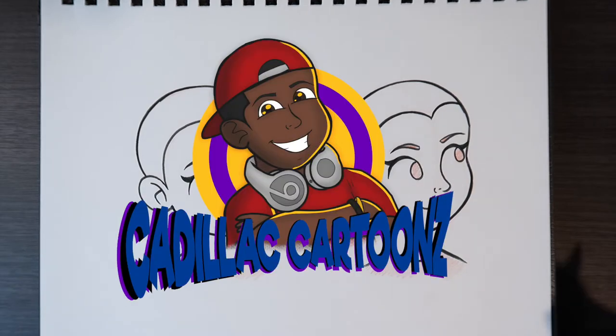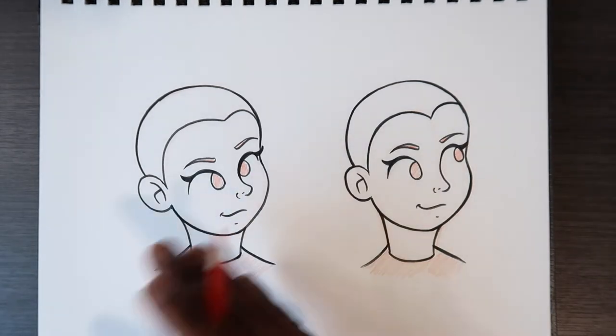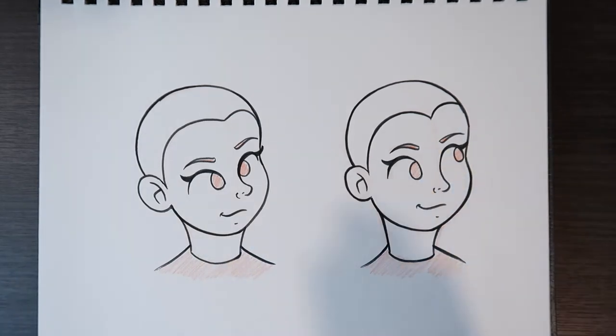What's good everybody? Welcome back to Cadillac Cartoons. Today I'm going to show you how to draw ponytails. I'm going to start off showing you how I don't do it and how ponytails are usually seen on cartoons, and then over here I'm going to show you how I draw ponytails a little bit more realistic. So let's get to it.